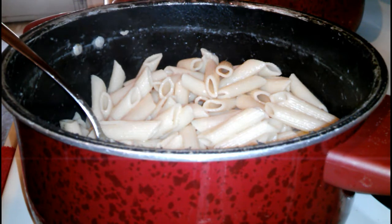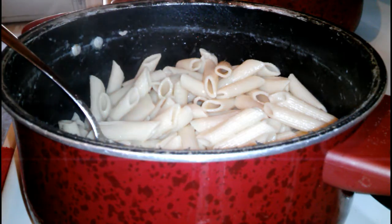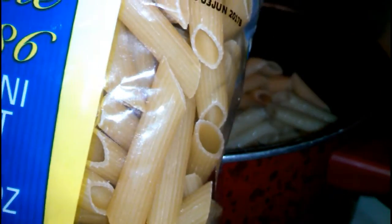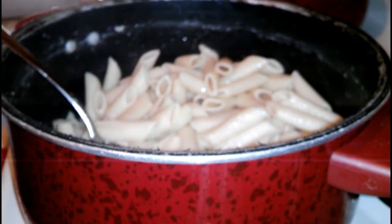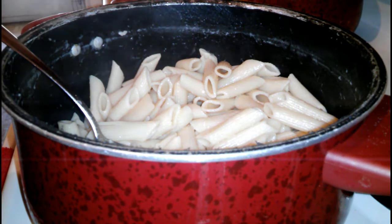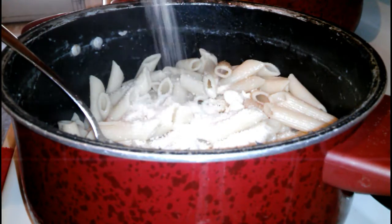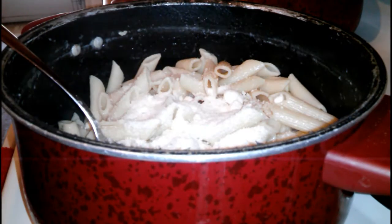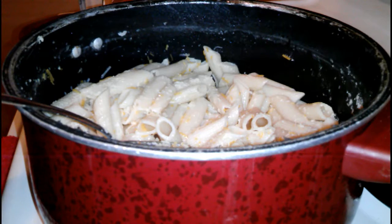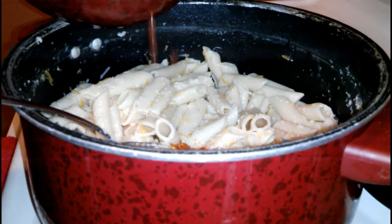I already cooked my penne pasta, buttered it, and drained it — this is the pasta right here. If you don't have this type of pasta on hand, you can use elbows or whatever pasta you have on hand. The next thing I'm going to do is add a half a cup of Parmesan cheese to the pasta and stir it up really good. The next thing you want to do is combine the meat mixture to the pasta.